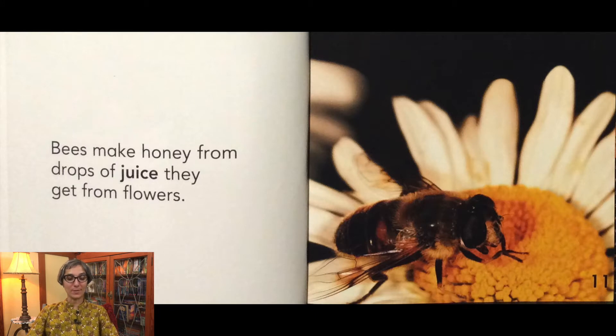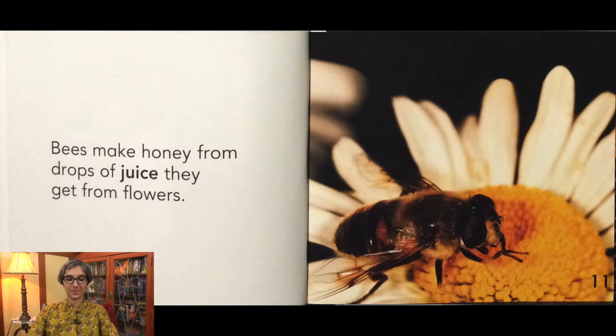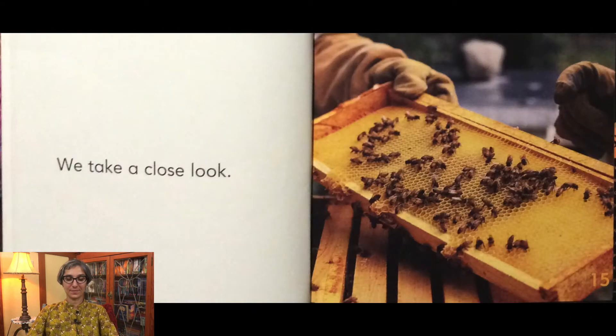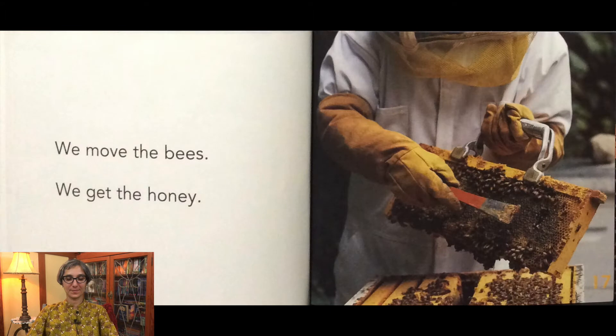Bees make honey from drops of juice they get from flowers. We open the big box when it is time to get the honey. We take a close look. We move the bees. We get the honey.